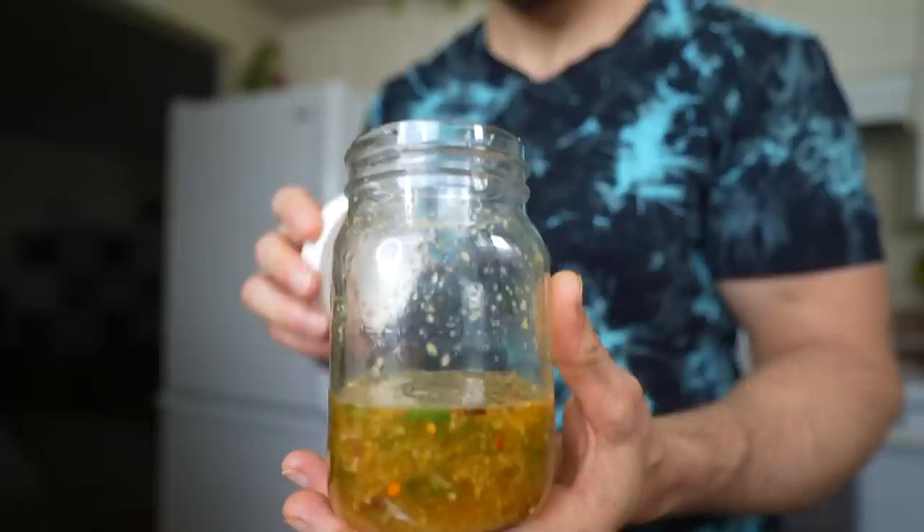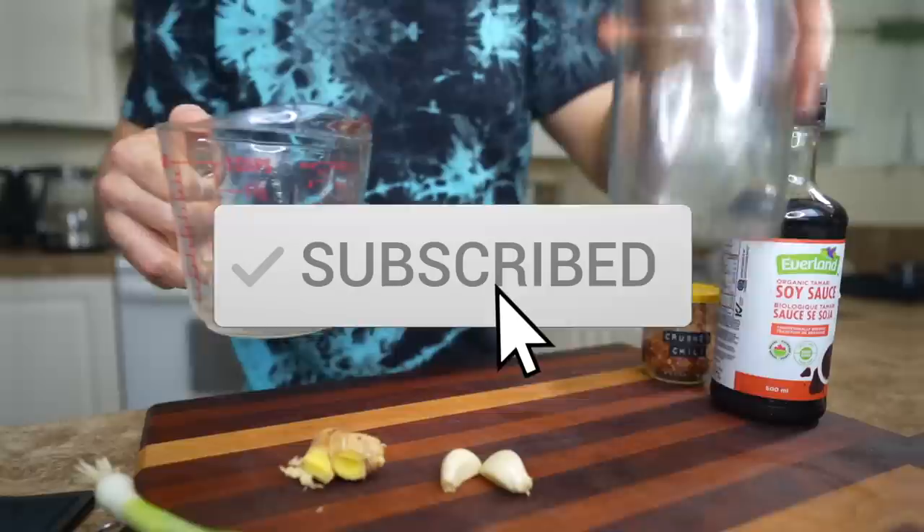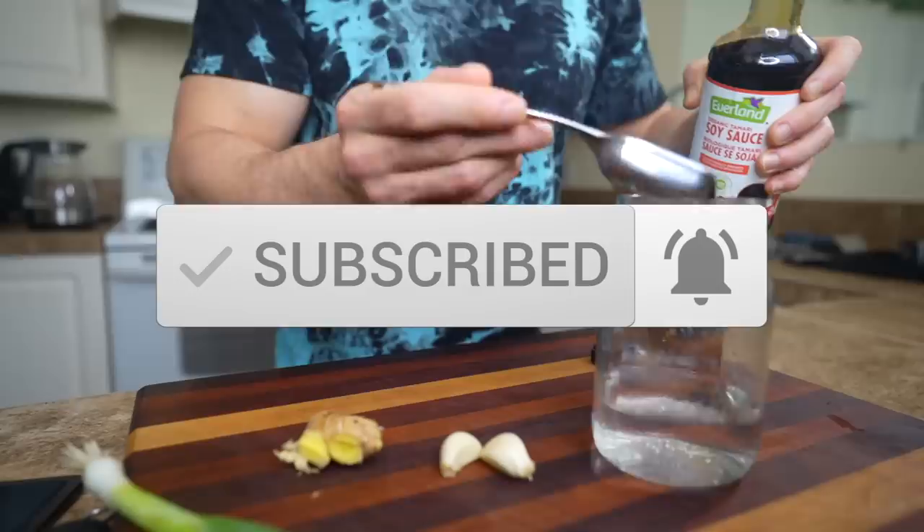The first one I'm going to show you is a garlic ginger dressing. I absolutely love this one — it's nice and fresh and sharp with some good zing to it. It's a no-blend sauce so it's really quick to whip up. I love sauces like this because they have little bits in them that hang out on top when you put it on your food and add just a nice pop of flavor.